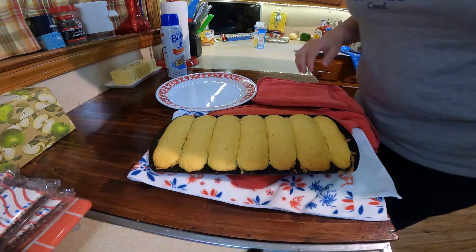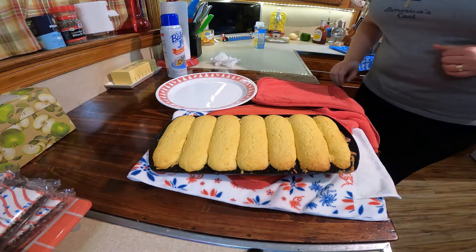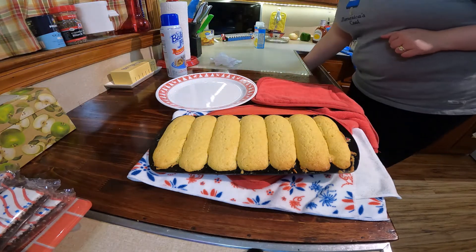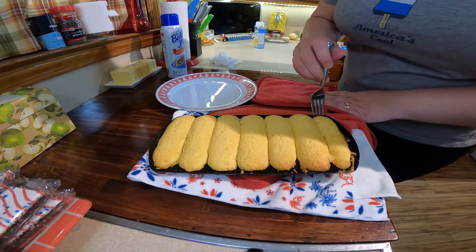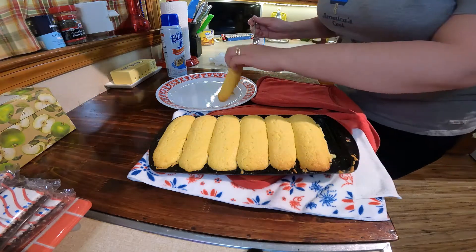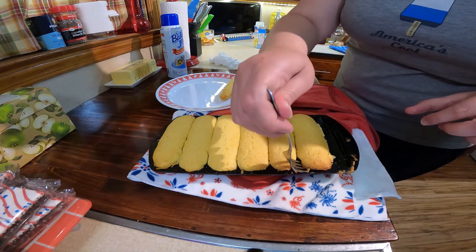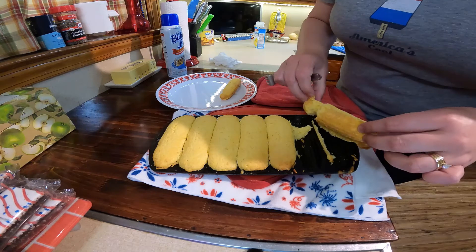Alright y'all, I got our little cornbread muffins out of the oven. I did go ahead and put a knife through there because they started sticking together, so they'll come out easier. Oh, look at that — popped right out!